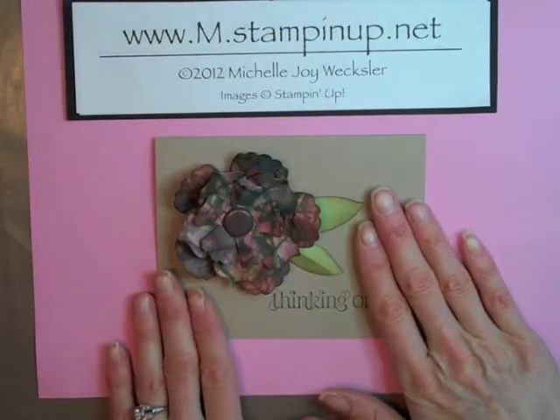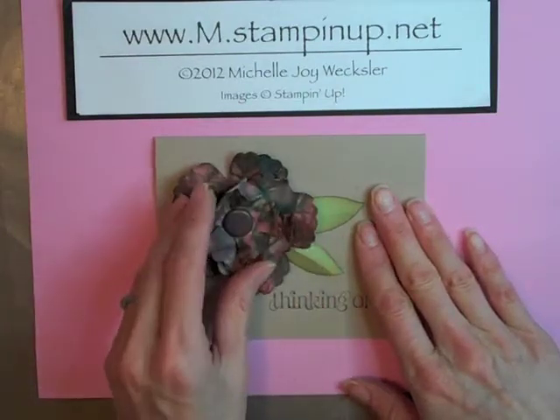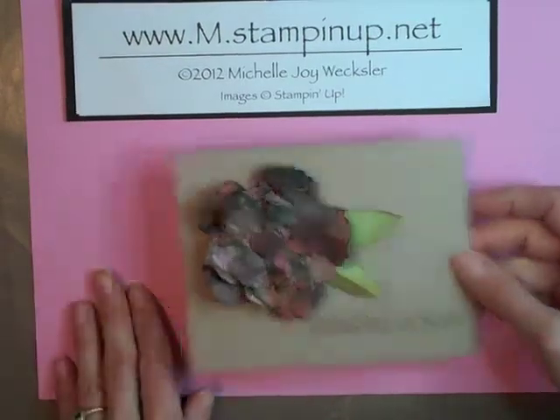Hello stampers! Welcome to the craft room. Today I'd like to show you how to make this flower. It has a real distressed and almost leathery look to it. So let's get started.